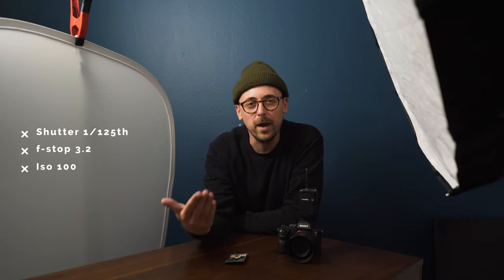So let's talk about camera settings. Since we are shooting with strobes, my shutter speed is going to be at 1/125th of a second, f3.2. And I want to keep the best quality possible, so I'm going to shoot at ISO 100.